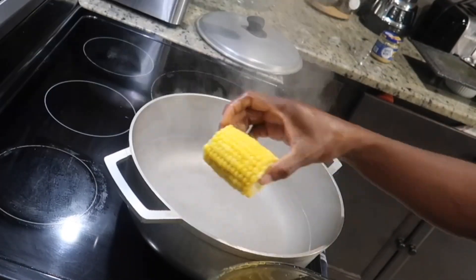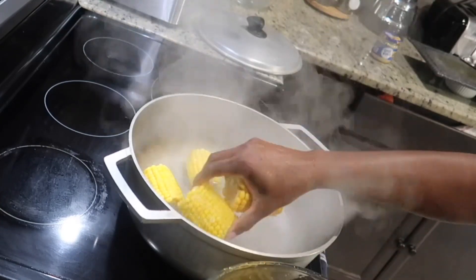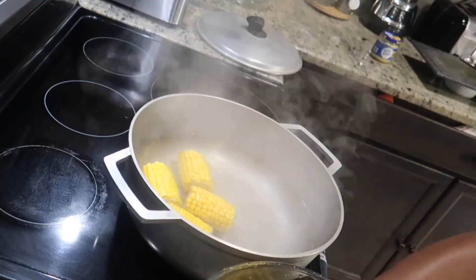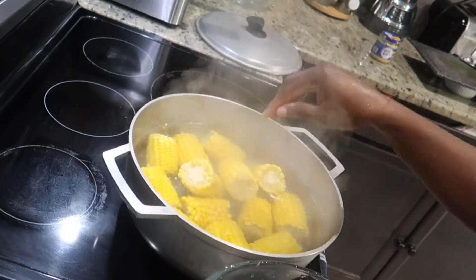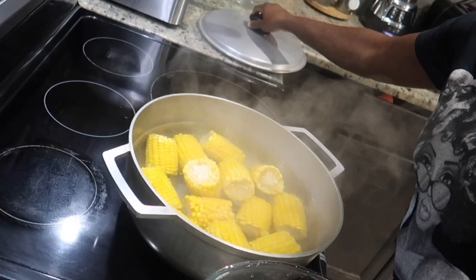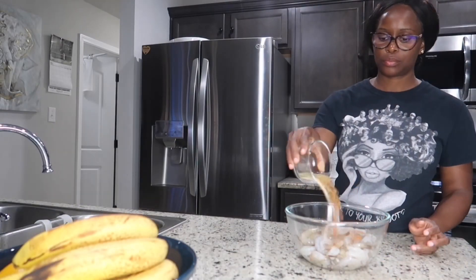Now we're going to put the corn to cook and give it a five-minute head start. I added some salt to the boiling water, then cover it down. After that, we're going to move on to seasoning our shrimp. For the shrimp, I'm going to be using some mixed dry herbs.